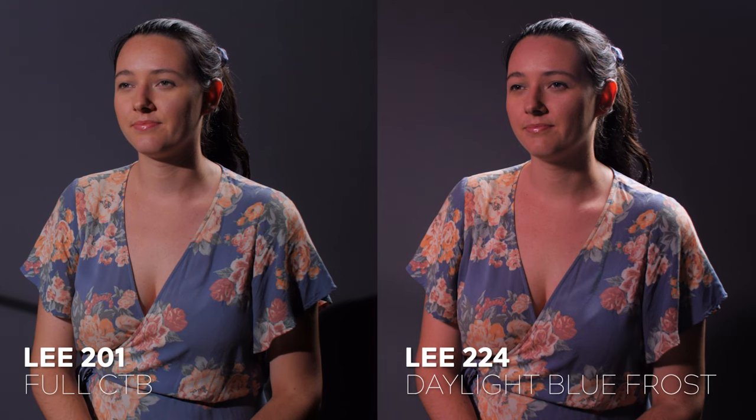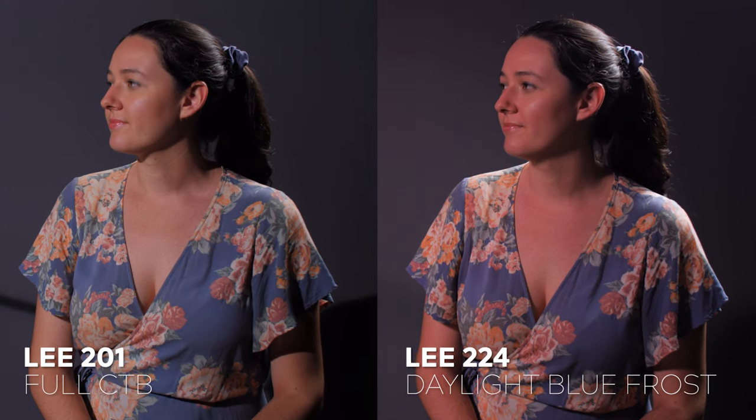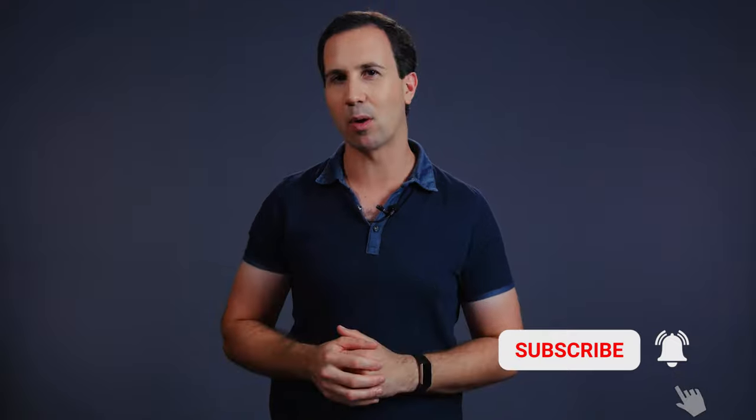One thing I noticed about this gel is compared to full CTB, it has a noticeable tint towards red. We'll be talking about diffusion gels in the next video, so make sure you hit subscribe so you don't miss out on that one when it comes out.